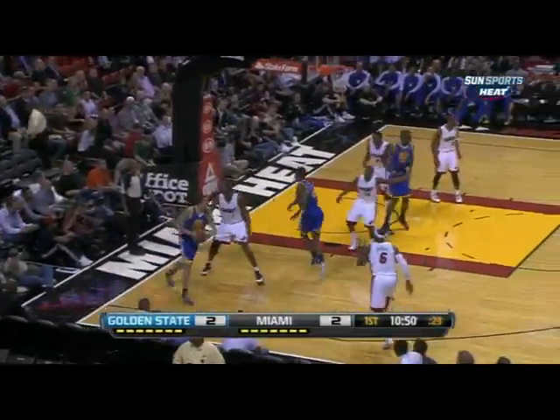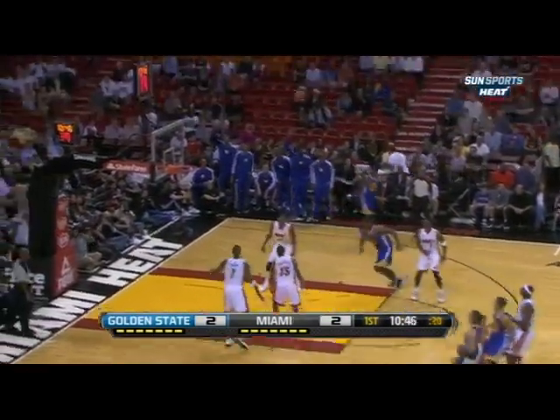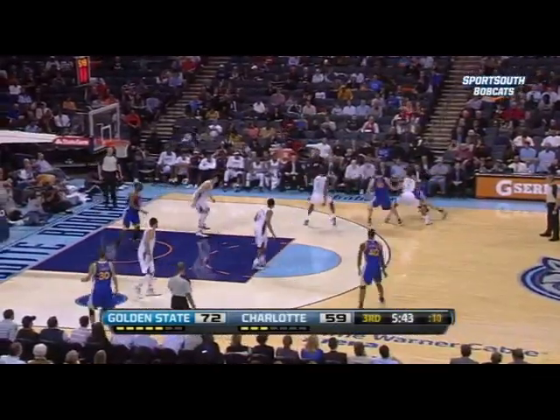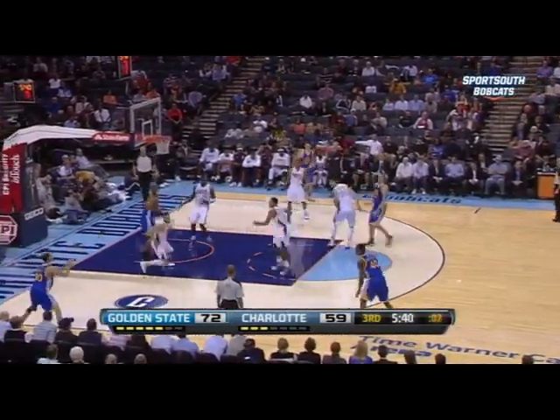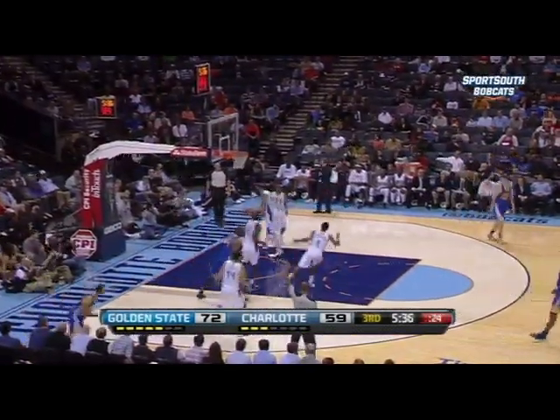Baseline jump shot and David Lee pursues the offensive rebound — Steph Curry. Be the Clay Thompson. To David Lee at the elbow. Find Curry in the corner, Taylor flies at him — for three, step back.